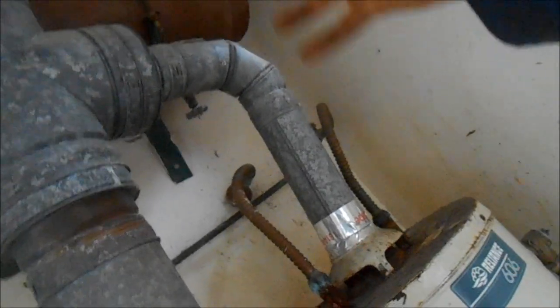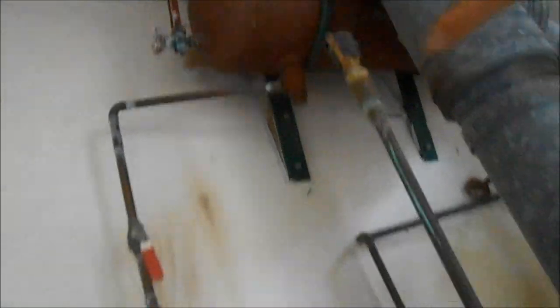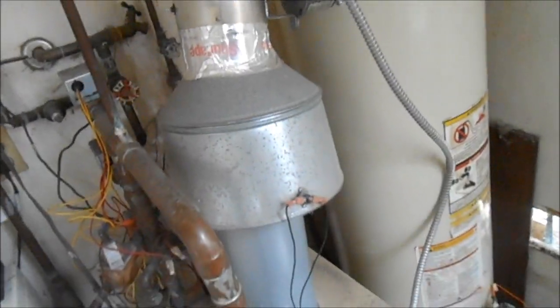There's a 90-degree fitting there, it's probably not going to hurt anything. This is hot water here. I'm not sure what exactly this is for — it's probably for a radiant heater system for the apartment.